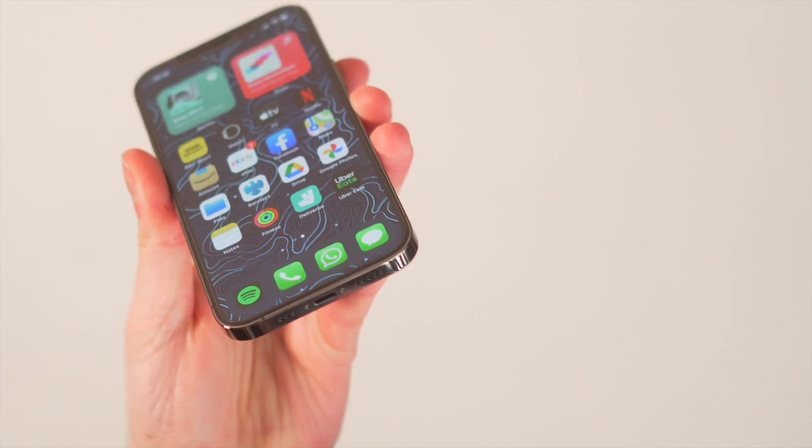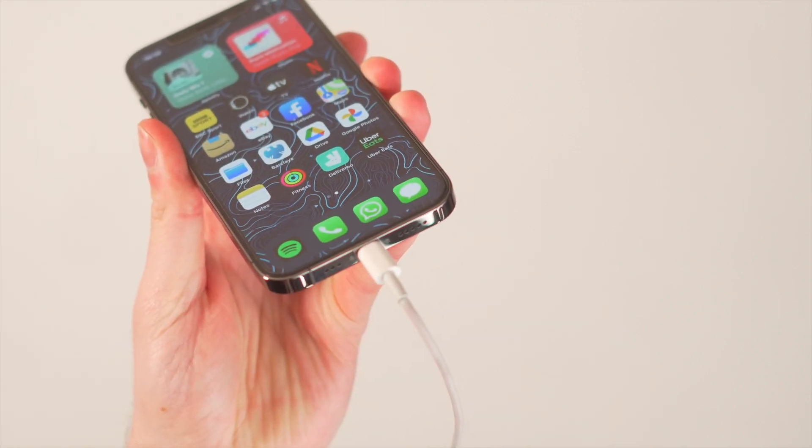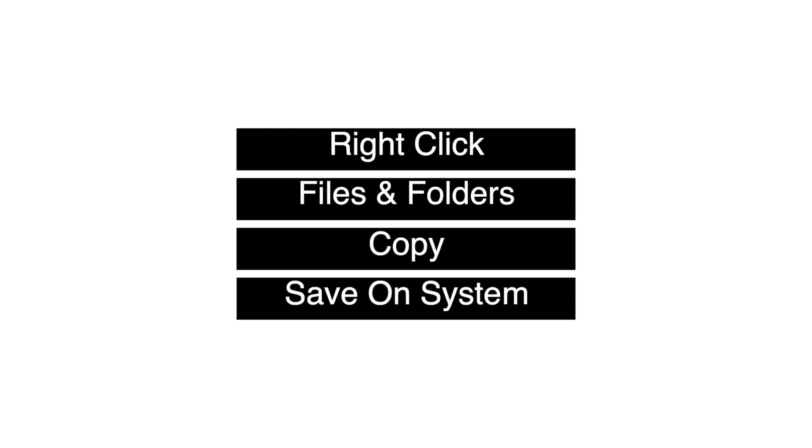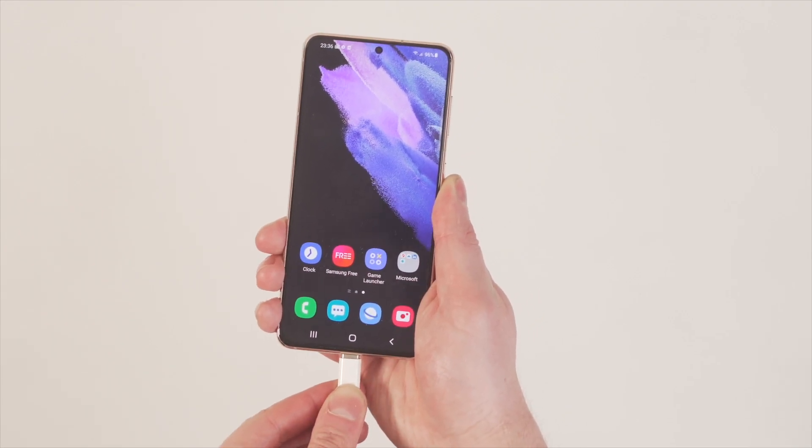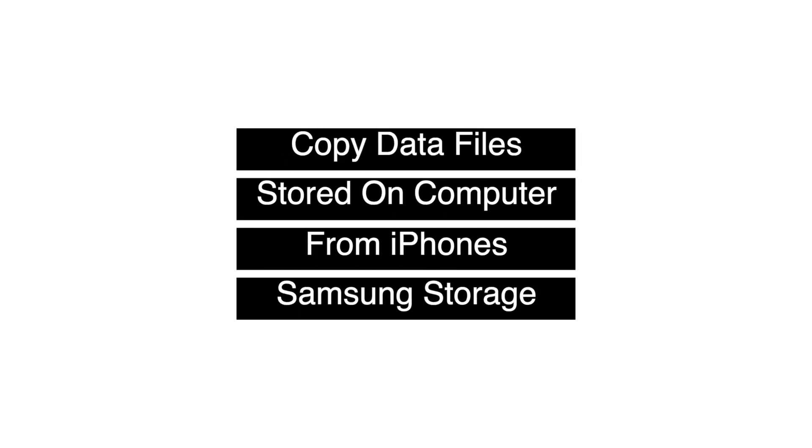The final method is to use your computer to copy data directly from your iPhone to your Samsung — sometimes this is a really effective way to make sure you get all of that data across. There are only three steps: first, connect your iPhone to the computer and provide data access permissions, then open the storage and right-click on the files and folders to copy them into separate folders on your system. Next, connect your Samsung phone to the computer and open the device storage, then paste the copied files into the Samsung storage. Depending on how much data you have, it might take a little time, but be patient and the data will transfer.